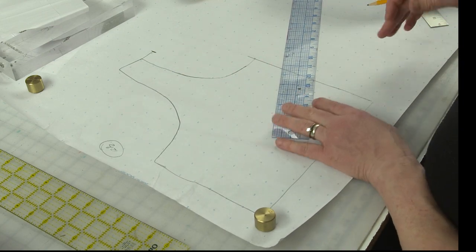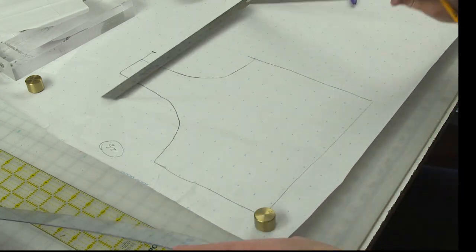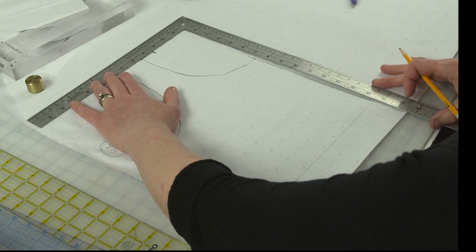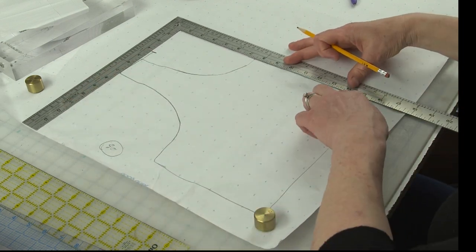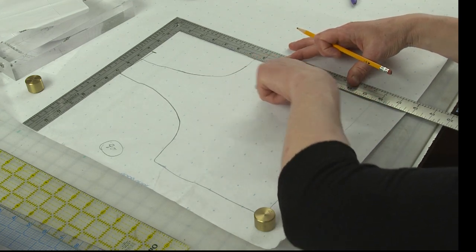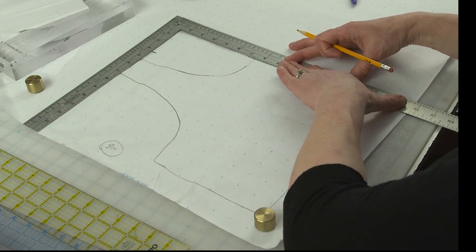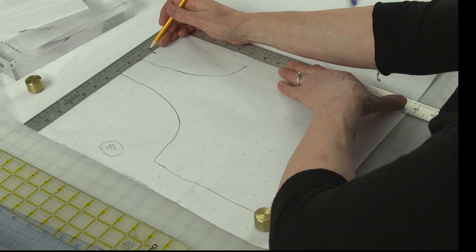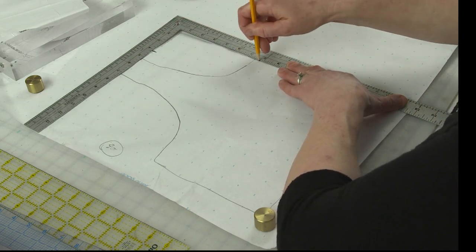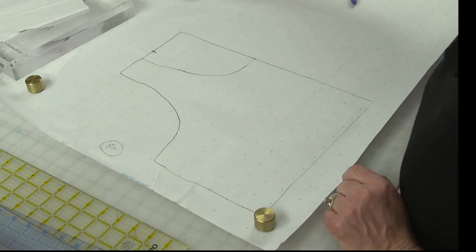Then what I'm going to do is take my L-square ruler and square off the front of this. Basically, I want to run the vertical side of the L ruler with my center front, and then I'm going to lower it until it hits the tip of my shoulder here. So I'm just going to create an L like this. All right, so that's the first step.